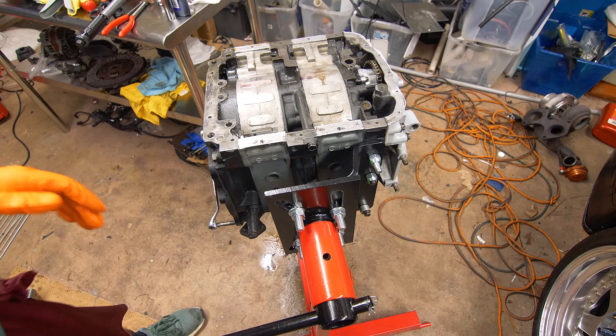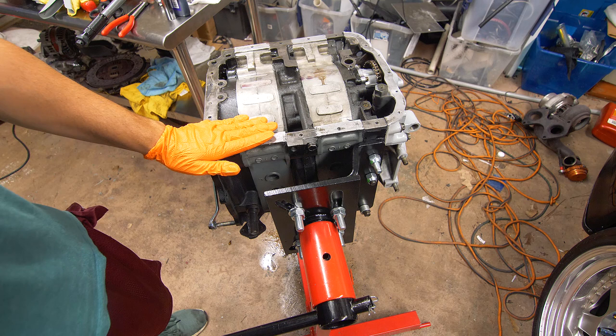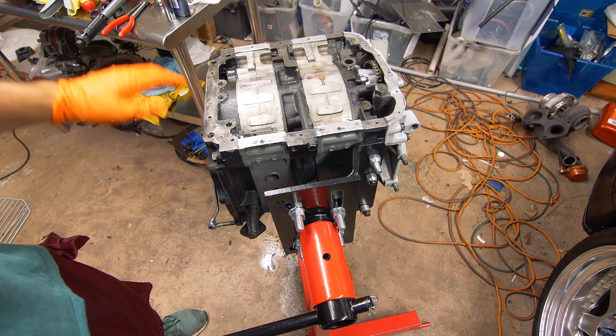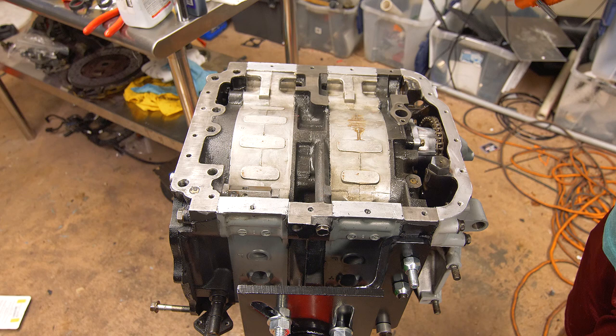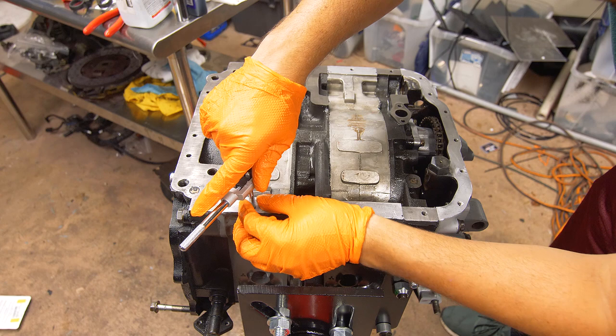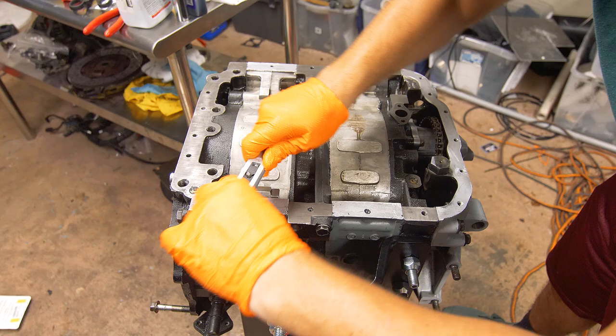Now we just have to install the oil pan. Thoroughly clean the surface where the oil pan is going to mount to the motor — I've already cleaned the oil pan and scuffed it up a bit, but now I'll do the same to the motor. This needs to be thoroughly cleaned; we do not want to have to take the oil pan back off because it's leaking. Then clean out the threads that the oil pan bolts are going to go into using an M6 by 1 tap — slowly go into all of these holes and clean up the threads, getting rid of any prior RTV. Then with a 3mm Allen wrench, thread in all of our studs.